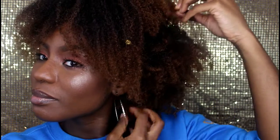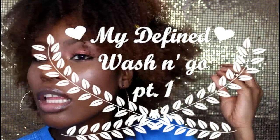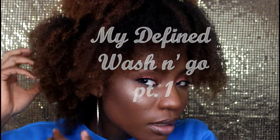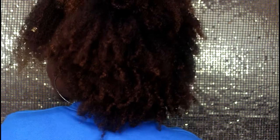Hi guys, happy new year 2017! I hope this year is amazing and great for all of us. I am back and today I'm bringing you my wash and go — my defined wash and go, which was requested by some of you. This is a two-part video: the first part is the wash and go, and the second part is me doing my makeup and styling my wash and go. I hope you enjoy!